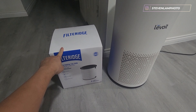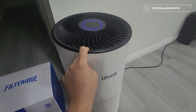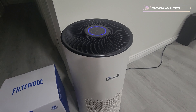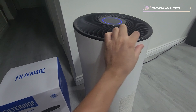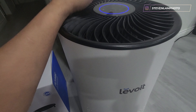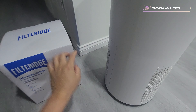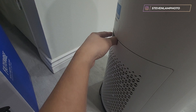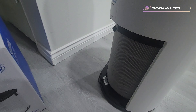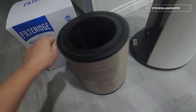I just got a new HEPA filter for this Levoit H133 system. The filter light turns on red after six months or so, and all you do is hold it down and it'll reset. I'm gonna do that again after I take it out. This is what the old filter looks like — it looks really dirty.